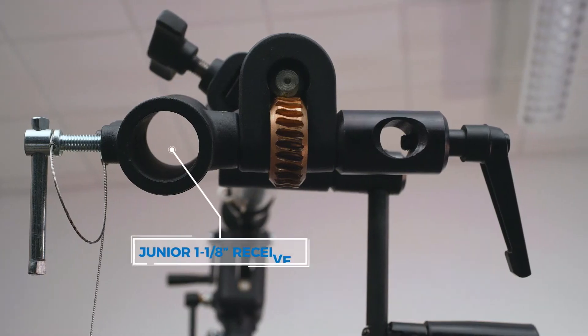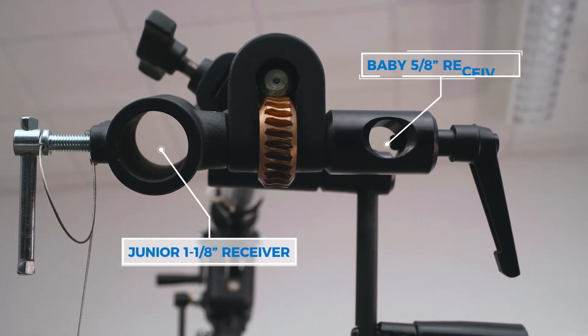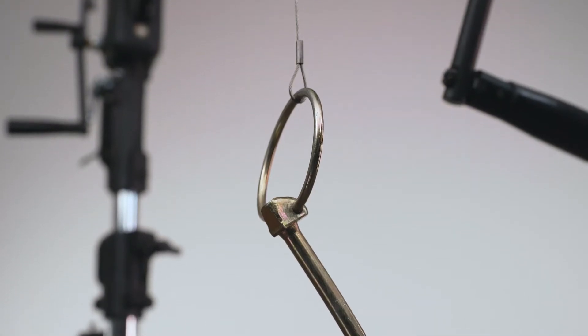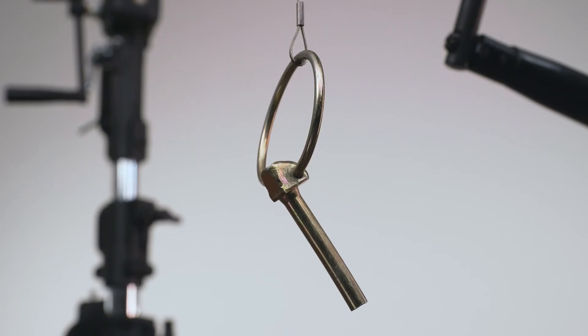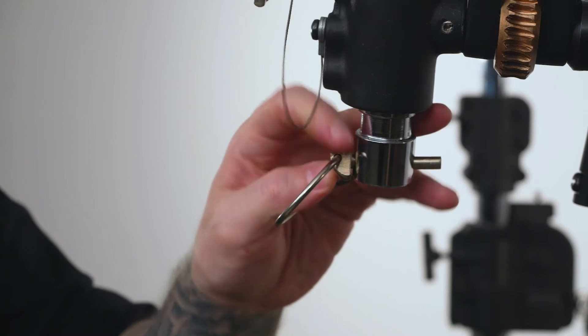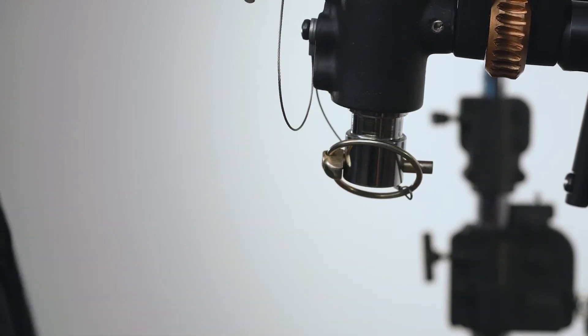At the head of the boom you will find a junior 1-1/8-inch receiver as well as a baby 5/8-inch receiver. Tethered to the junior receiver is a linchpin for additional safety. After placing a junior pin into the receiver, push the linchpin through the hole in the base, then fold over the ring to prevent it from falling out.